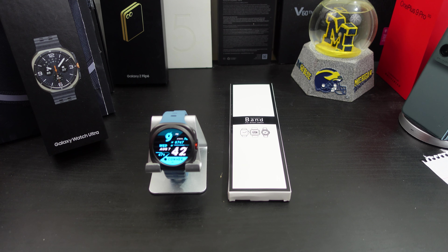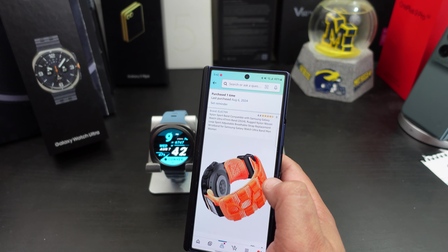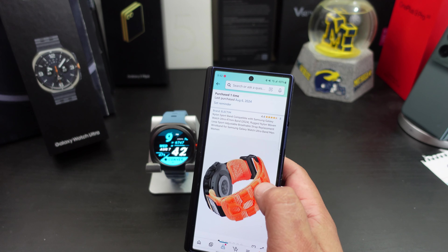This time I will be reviewing what I think is called Electim or Electrim — a nylon sparse band. It's rugged, woven nylon loop, adjustable, breathable strap band for the Galaxy Watch Ultra.